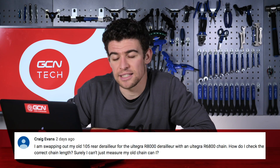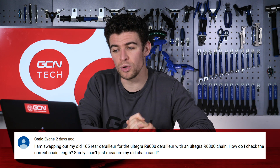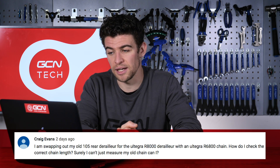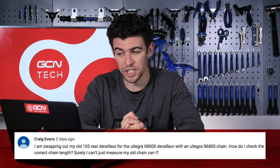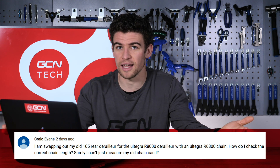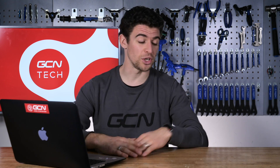Craig Evans is planning some upgrades. I'm swapping out my old 105 rear derailleur for the Ultegra R8000 derailleur with an Ultegra R6800 chain. How do I check the correct chain length? Surely I can't just measure my old chain, can I? Well Craig, let's start by assuming that your old chain was in fact the correct length. In which case you can — lie them side by side and make sure that the corresponding links line up, or simply count them out.